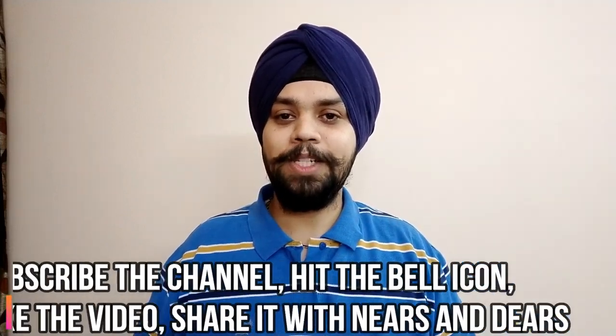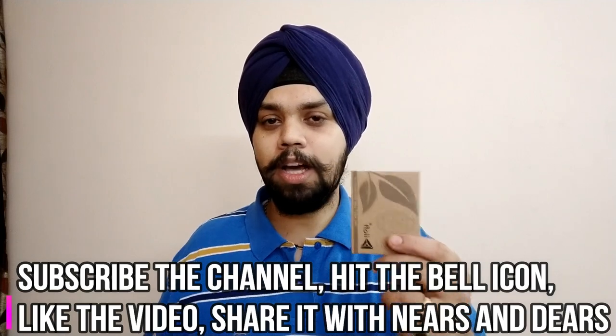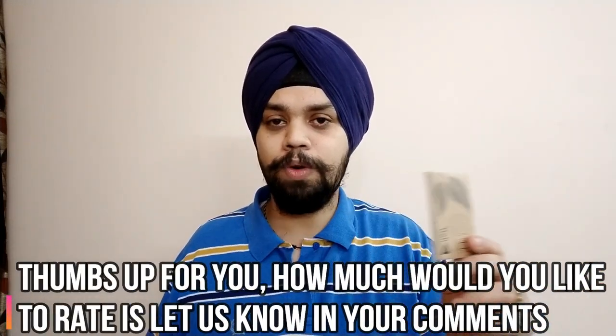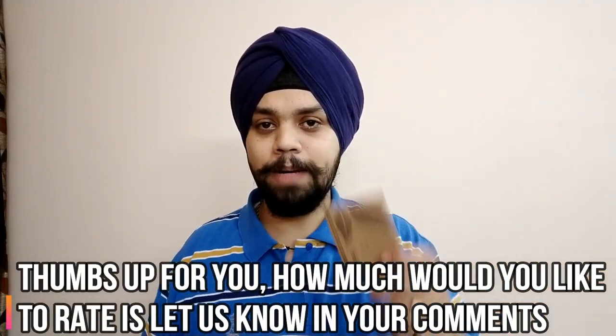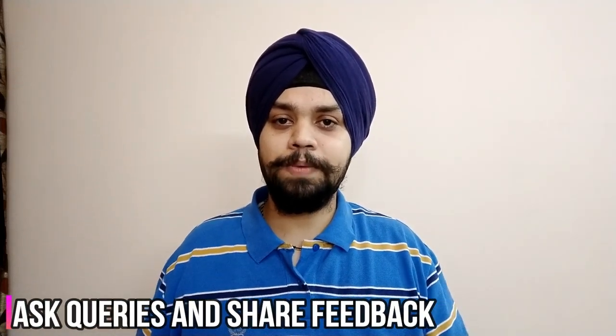This is it for this video — hope you have liked it. Please do subscribe to the channel, hit the bell icon, and if you have a comment let us know. Also, what do you think? How would you rate it — three, four, three and a half, five? Do let me know, and share your feedback. Share this video with your friends and family because you are the fuel, and once you subscribe it keeps us motivated. On that note, I'll take a sign off. Wish you guys a happy weekend. Take care and Jai Hind.